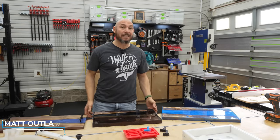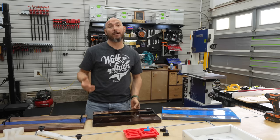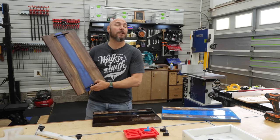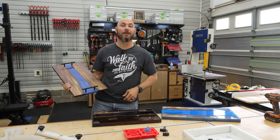Hey, I'm Matt. Today I'm going to try to make charcuterie boards with epoxy and walnut. I'm going to tell you what I learned along the way, show you the finished products, and give you all the tips and tricks I've learned, as well as how much you can sell these for. Let's go.